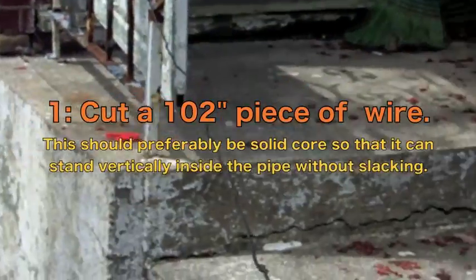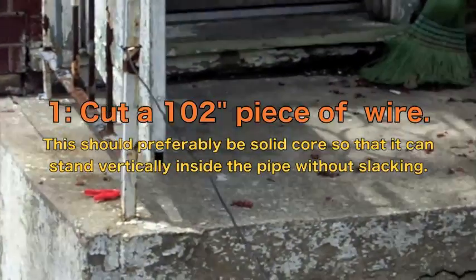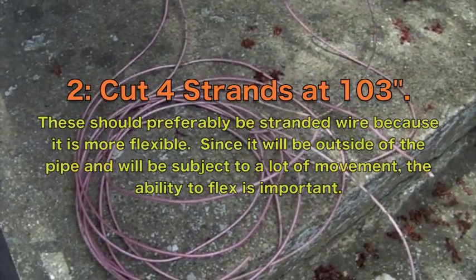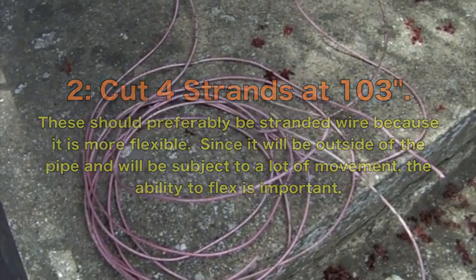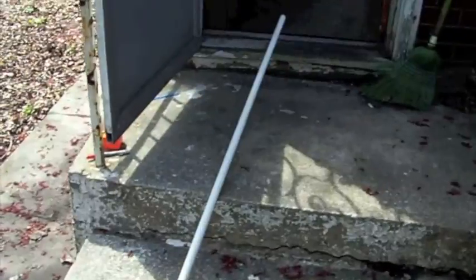Now you need to measure out a 102 inch piece of wire — this is 12 gauge wire and it's going to be your driven element. You can use thinner or thicker wire; this is just my preferred gauge. Then cut four different strands, each 103 inches long — these are going to be your radials. Here is the half inch PVC pipe you'll need; they sell these at Home Depot for about a dollar fifty, really cheap and easy to work with.